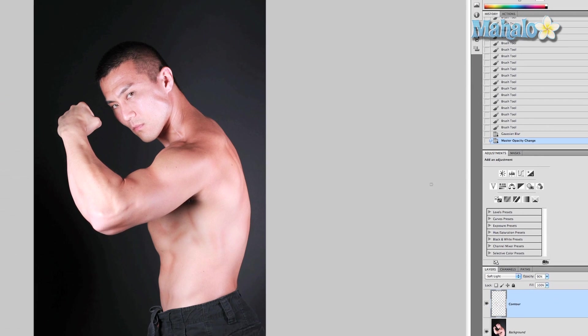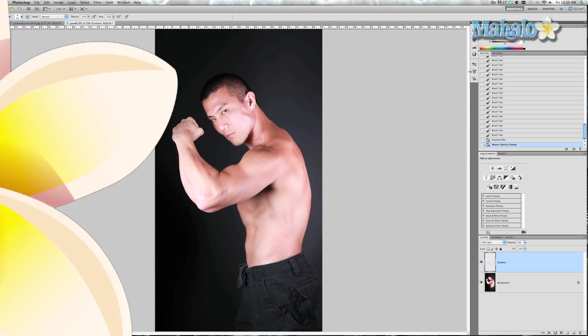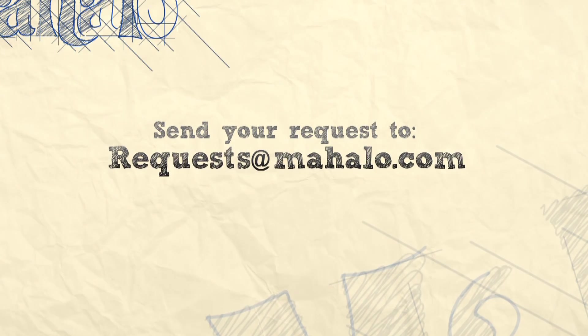I hope this tutorial was helpful. If you have any questions or requests regarding touch-ups or enhancements with Photoshop, please send an email to requests@mahalo.com, and please be sure to rate, comment, and subscribe below.